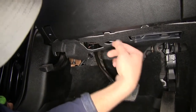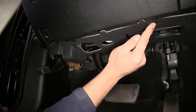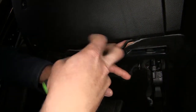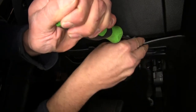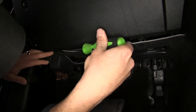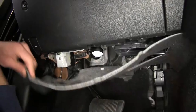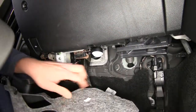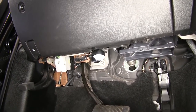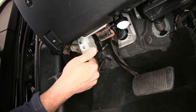Now our installation is going to begin by removing this kind of decorative or cosmetic cover that's underneath the dash here. There are a couple of pushpin fasteners that we'll take out. That should just come down out of the way for us, and that'll allow us access right up under the dash. We can certainly reinstall this if we want to, or we don't have to.